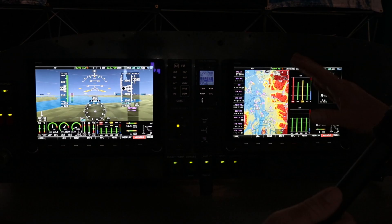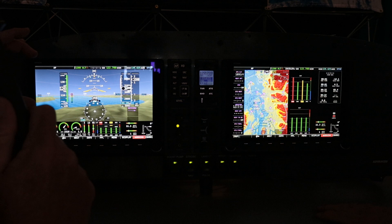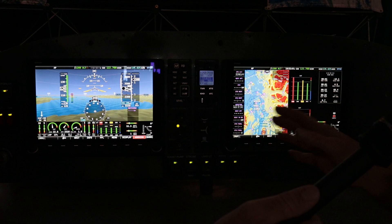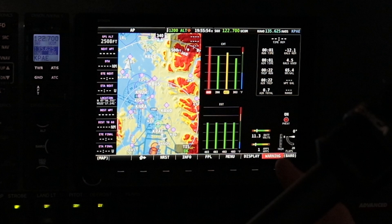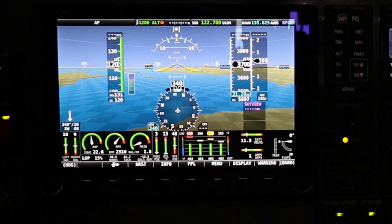Are there predetermined layouts to scroll through? Yes, there are certain defined layouts — a full screen, half screens, and a bottom screen. It's not infinite varieties, but you have a lot of flexibility. If you go deep into the setup menu, you can change all the engine instruments — as an experimental aircraft builder you can set up these displays to look any way you like, whether bar graphs, columns, or dial displays. That's all customizable.